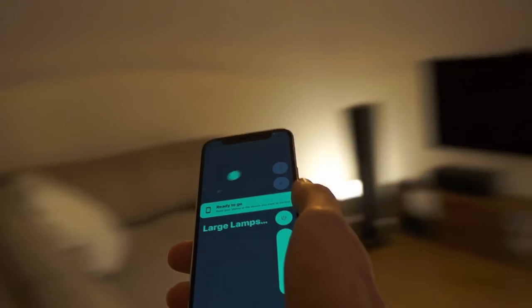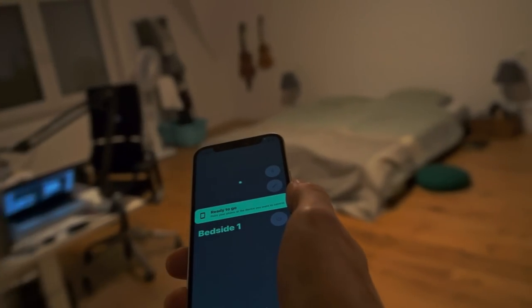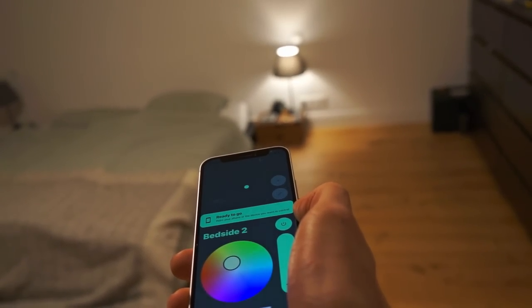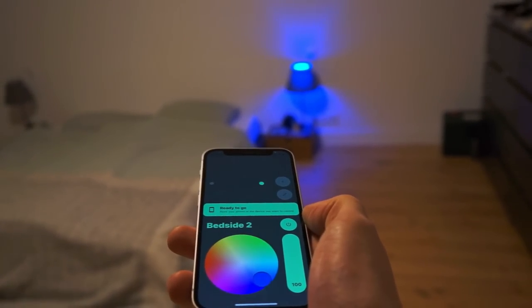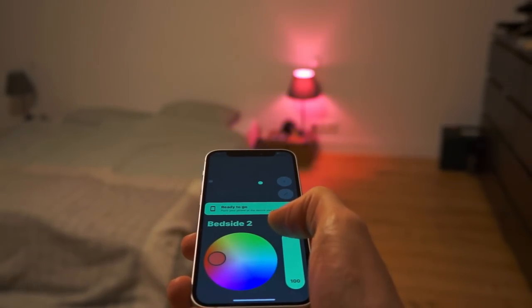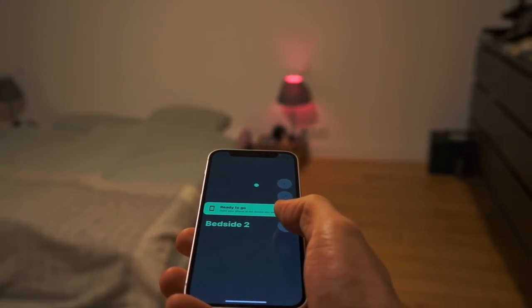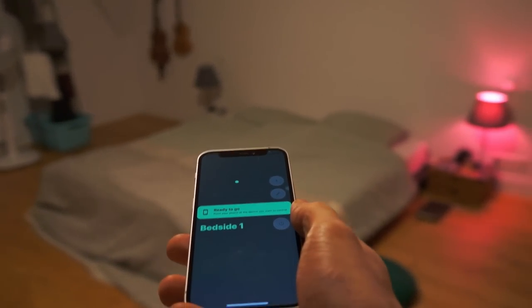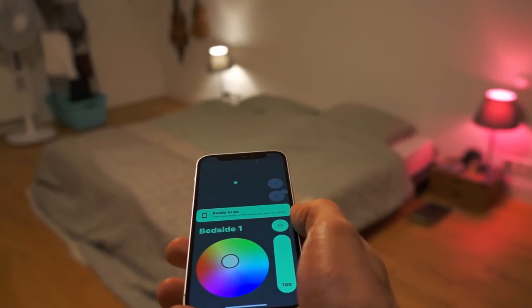But it gets even better. Because the app knows what device you are pointing at, it can give you exactly the controls you'd want. I'm going to walk over to my bedroom, and next to my bed there are two colour lamps. You can see that in addition to the power button and brightness slider, I also get a colour wheel now. But these controls could be anything — for a thermostat you may get temperature adjustments, or a video feed from your doorbell when you point it at your door. And for more advanced users you could even assign scenes to things around you, like pointing at your bathtub to activate mood lighting.